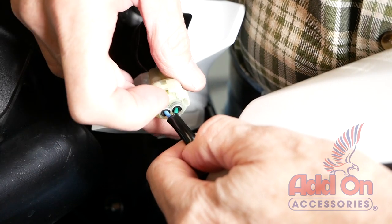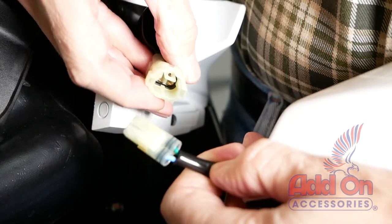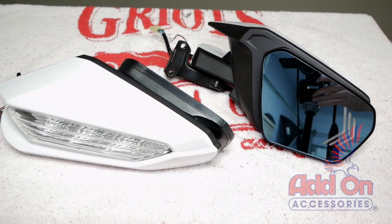Lift up on the small tab that holds the connector together and pull out on the connector to remove it from the motorcycle. After removing the mirrors, place them on a soft surface so that they don't get scratched during disassembly.